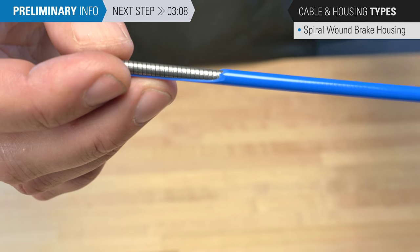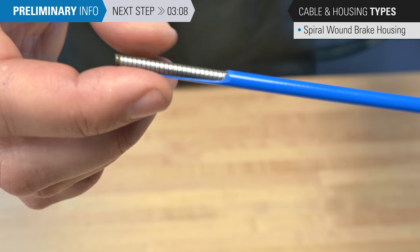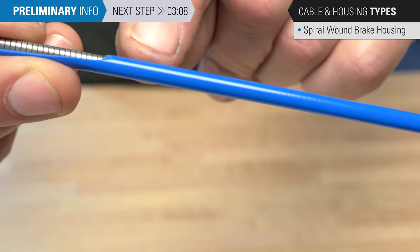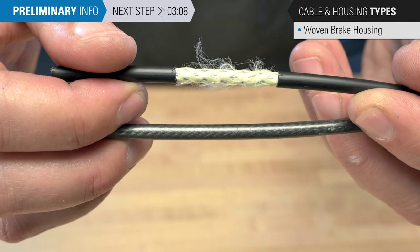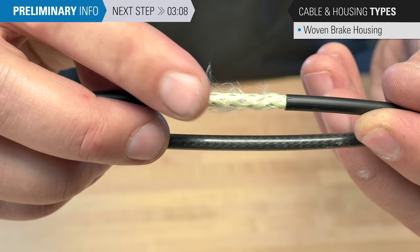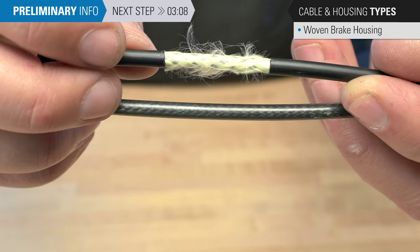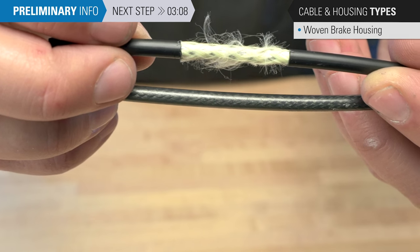This is a traditional brake housing called wound housing — a single spiral wrap. We've cut away the plastic sheath to show inside. Very strong in the direction of the force of braking, fairly inexpensive, and does a good job. You can sometimes see through the plastic a very subtle line pattern showing the wrapping. This is another option, a bit more expensive: woven or braided housing. Inside we have a system similar to compressionless housing, but this Kevlar weave on the outside gives a lot of strength. It is a more expensive system, but provides good, rigid, high-performance brake housing.